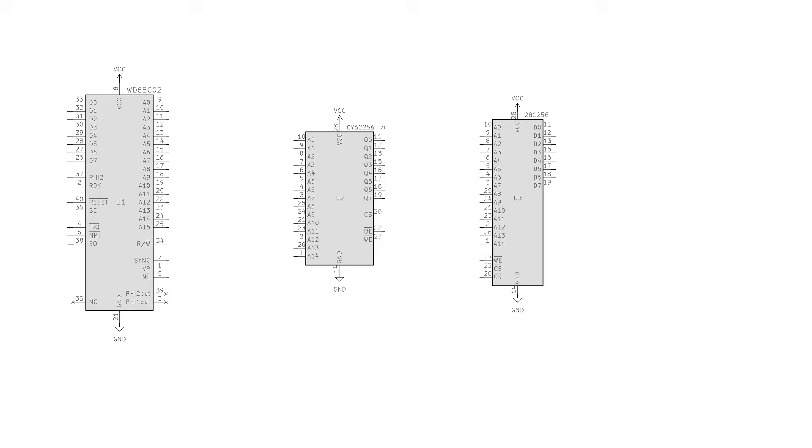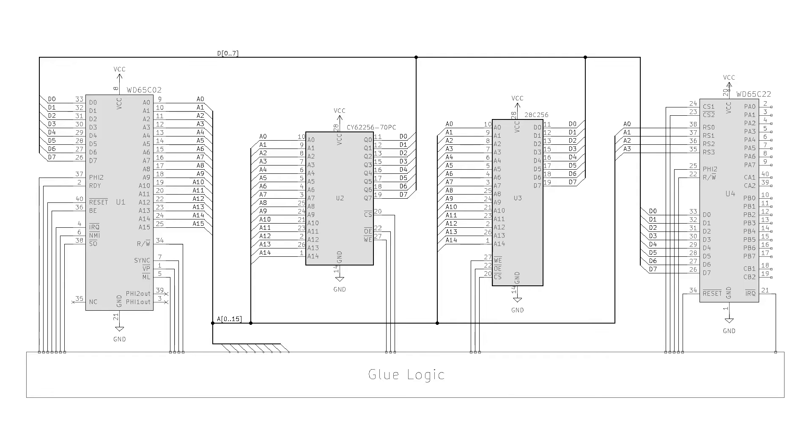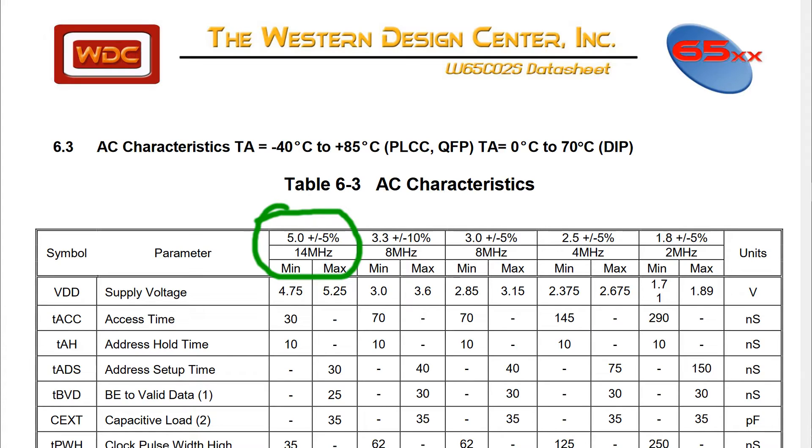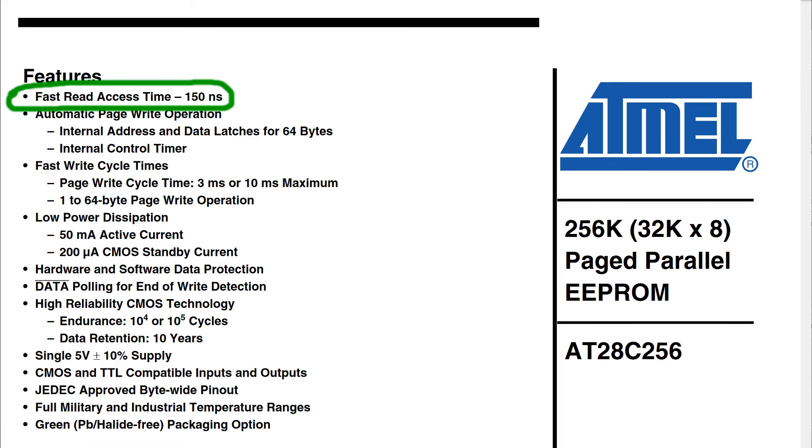The typical 6502 based system has the 6502 microprocessor, some RAM, some ROM, and probably one or more IO devices such as a 6522 or an ACIA. The 6502 communicates with all these devices through the address bus, the data bus, and a bunch of control signals. Regarding how fast the system can run, it's important to note that some devices are faster than others. The 6502 CPU itself, at least the modern version, is rated for up to 14 MHz. Entry level RAM is typically rated at about 55 ns cycle time, equivalent to maybe 19 MHz. The commonly used AT28C256 EEPROMs are only rated for 150 ns operation — about 7 MHz — so that's much slower than the RAM.